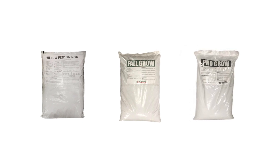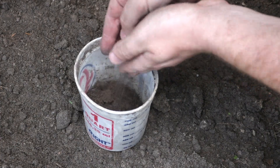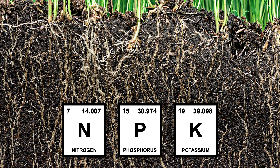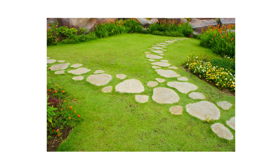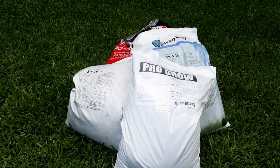To determine which fertilizer is best for your lawn, start by conducting or requesting a soil test to determine your turf's nutrient makeup. Pay attention to the nitrogen, phosphorus, and potassium in your soil and use these to find a fertilizer that suits your turf's needs. On a fertilizer product, you'll see the nutrient content displayed as an NPK ratio. Different turf grasses require different amounts of each of these nutrients, so the best spring fertilizer for your lawn will vary.